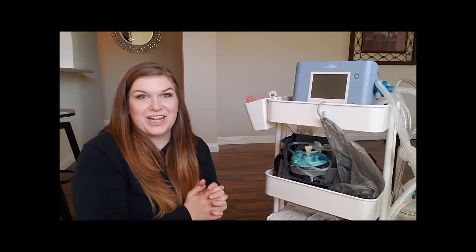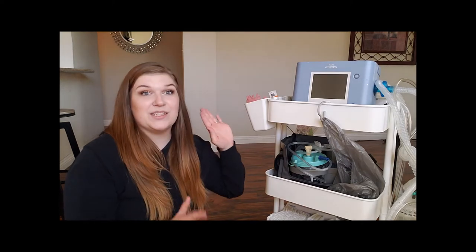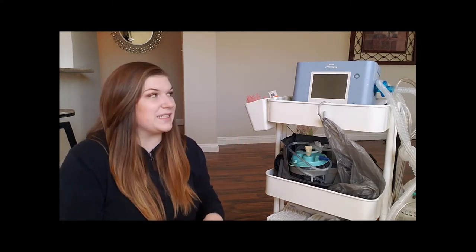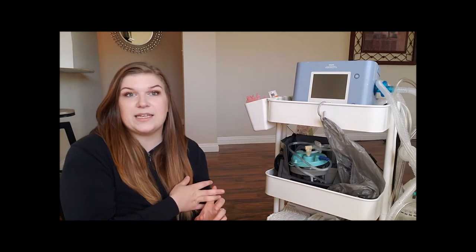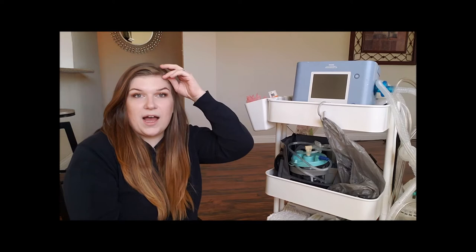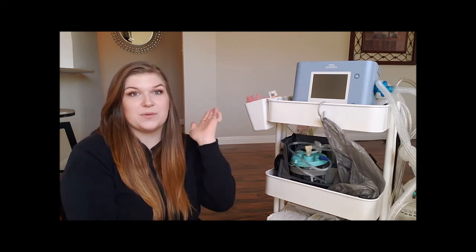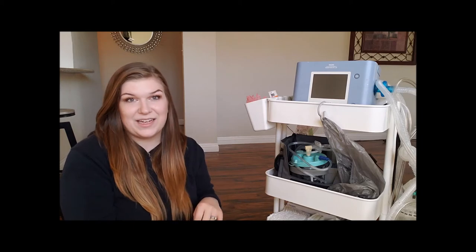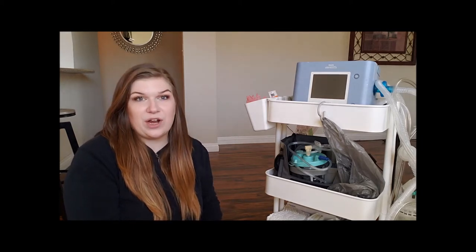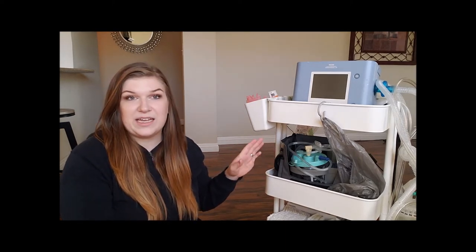Hi everyone! Welcome back to my channel. In today's video I wanted to show you what is in my son's utility cart. Just to give you a quick background in case you missed it, my son has a trach and he is vent dependent at night. This is his ventilator, and we have some extra supplies that we always have to bring with us when we go out, which was my last video. But in today's video I wanted to show you the utility cart that we use. This is at home and this is pretty much our go-to station for his everyday needs.